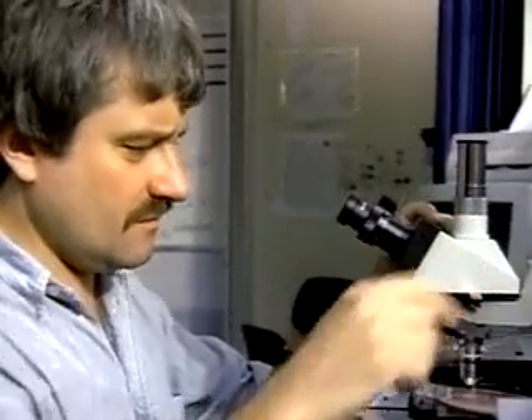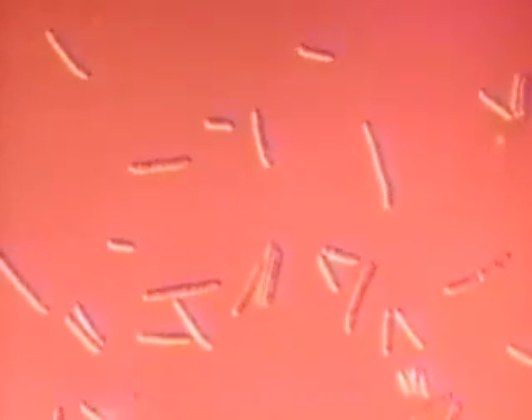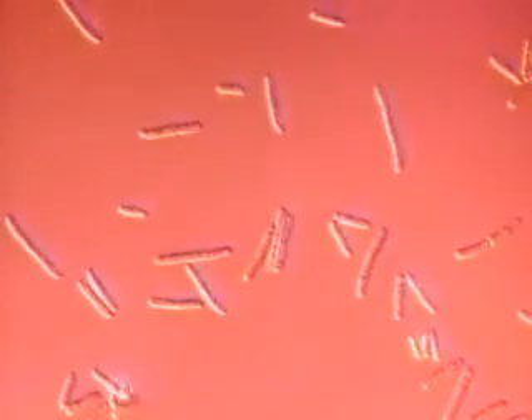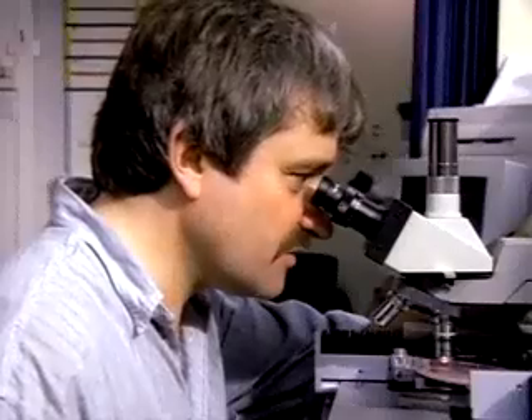The yeast cells have now had access to the human genes for 72 hours. I can see that those cells that have got the human gene are dividing quite normally, but those cells which have lost it have become highly elongated and stopped division. So this has really worked.